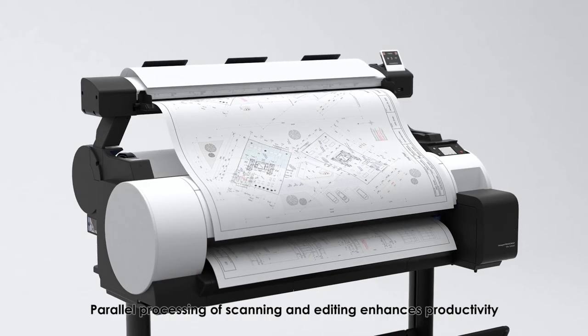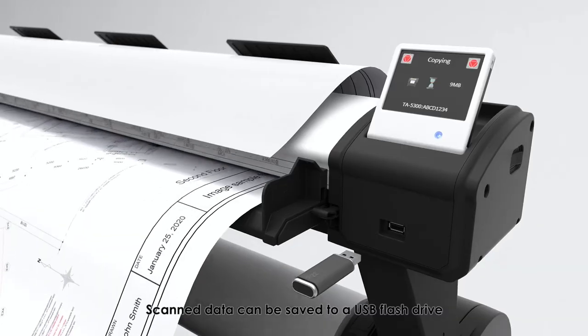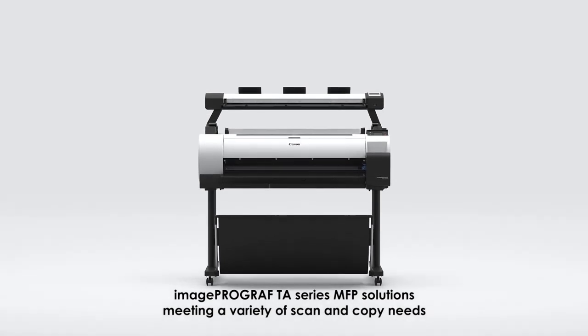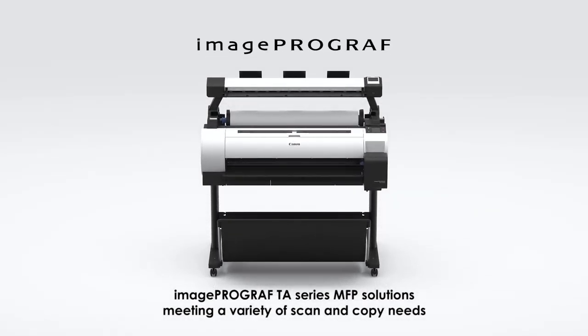Parallel processing of scanning and editing enhances productivity. Scan data can be saved to a USB flash drive. The ImageProGraph TA Series MFP Solutions meet a variety of scan and copy needs.